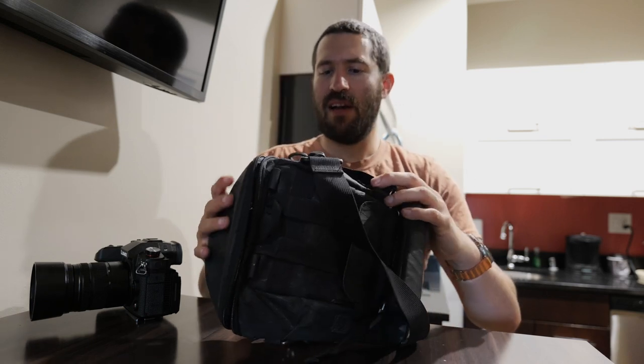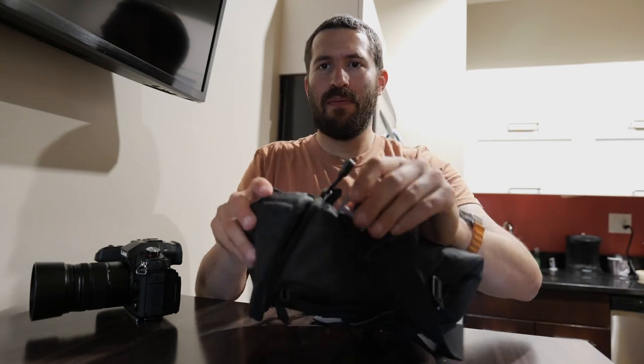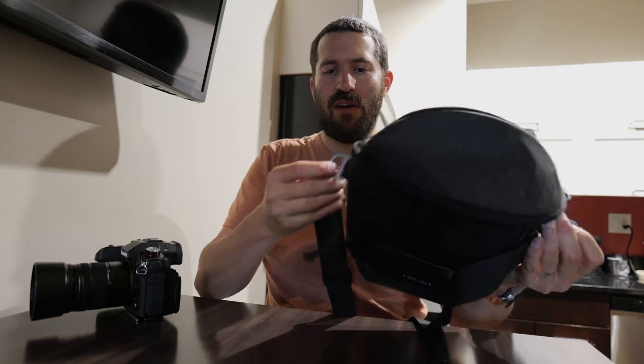On the sides you've got these nice metal buckles which you can clip a shoulder strap to. You can also clip this just onto your front where it kind of has a chest harness, though I don't do that.